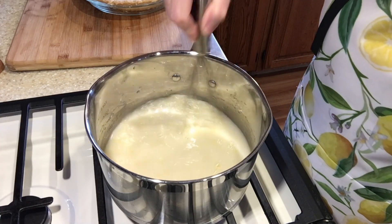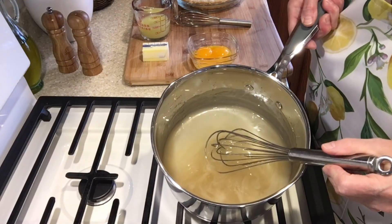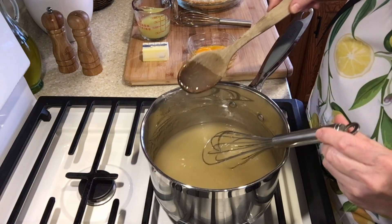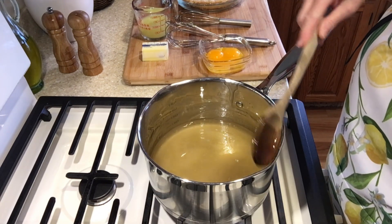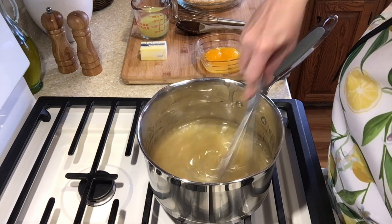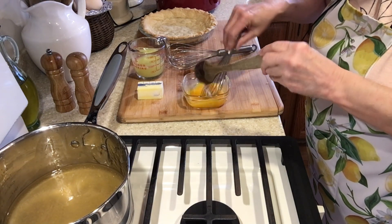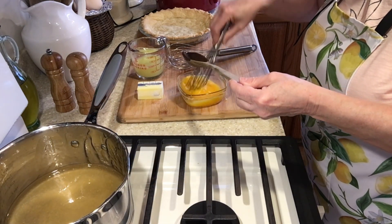Now we'll head over to the stove. Set your heat at medium and keep stirring. Notice it starts to get more clear, and now it's starting to thicken up. We've brought it up to what we call a low boil. Now I've slid the pan off the heat and I'm going to do a tempering — that's where you add the hot liquid just a little bit at a time to the egg yolks to keep them from curdling as we add them back to the pan.